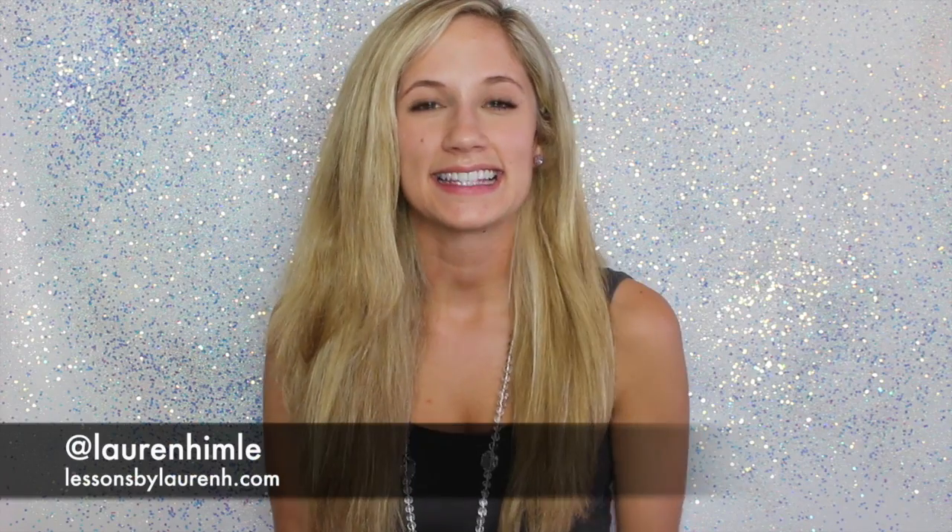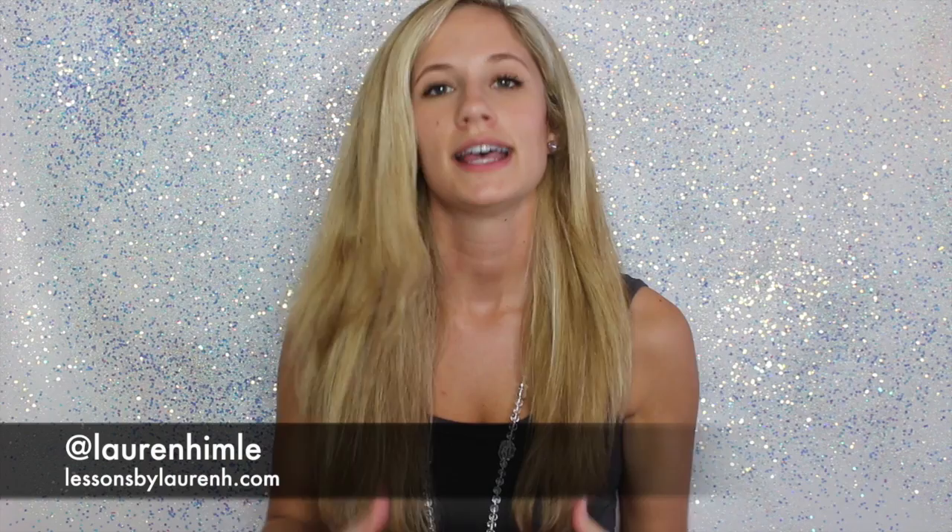Hey guys, it's me, Lauren, and I know you guys have been asking for a hair tutorial. You guys are always commenting on how I get my loose, big curls, and I'm excited to show you guys how I do it.